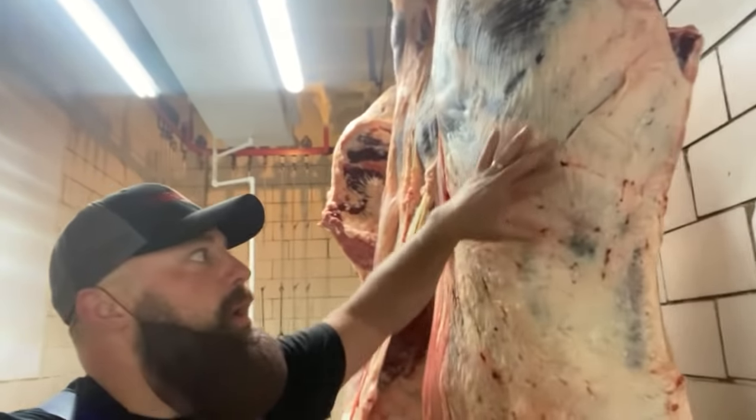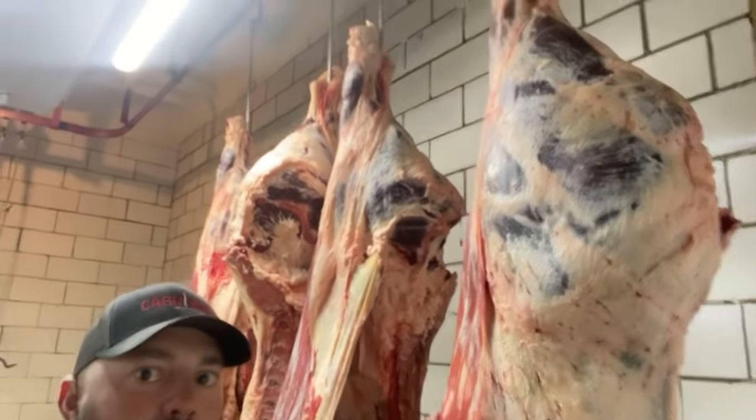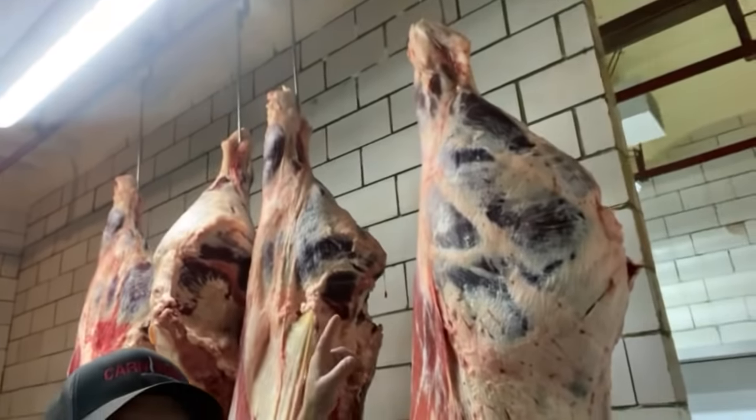Moving up the hind corner, we have the beef sirloin. On the hind, we have top round, bottom round, iron round, beef shank.